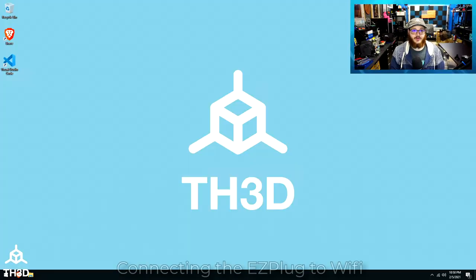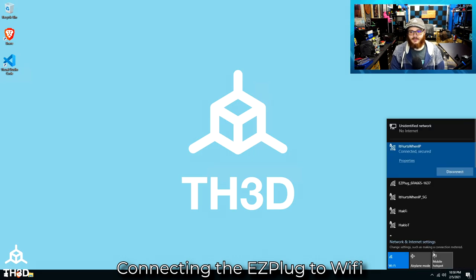So let's jump into it. I'm going to take you step by step on how to set up the Easy Plug with OctoPrint. The only thing you're going to need is a computer, a phone, or a tablet. In this case, I'm using my desktop here, which has a wireless card in it. Make sure you know your wireless name and your wireless password before you start this. I already have the Easy Plug plugged into the wall right now.